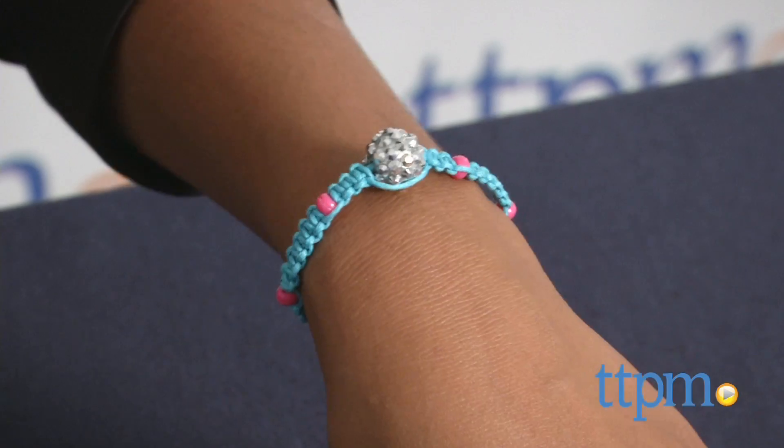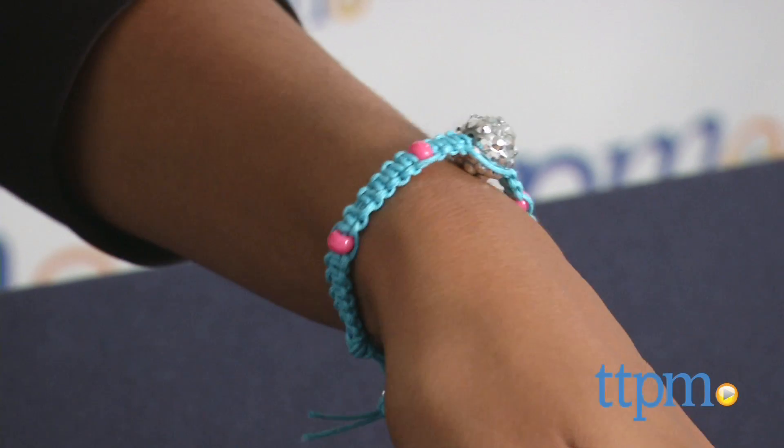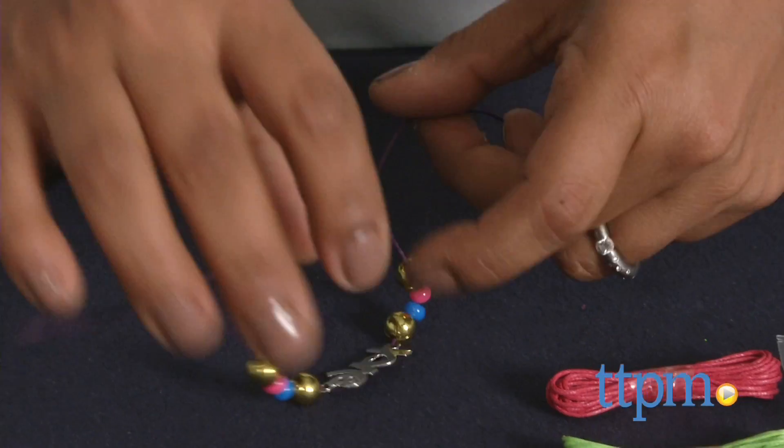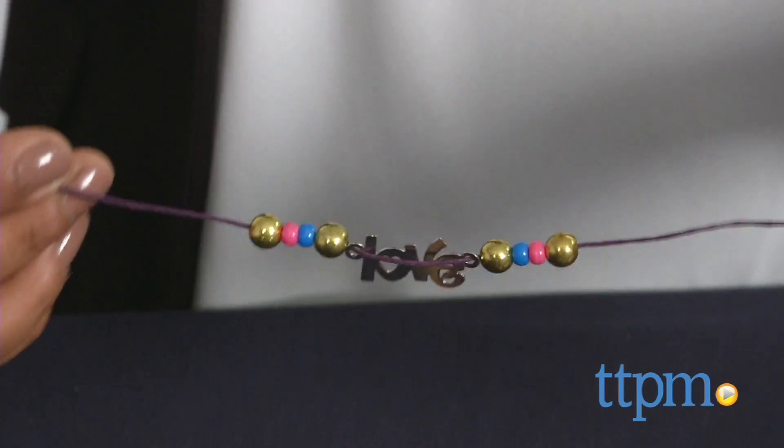Plus, when you're done, you have a fab piece of jewelry. This kit allows you to decorate about 10 bracelets, but it really does depend on the amount of embellishments or detail to the weaving you choose to include on your bracelet.